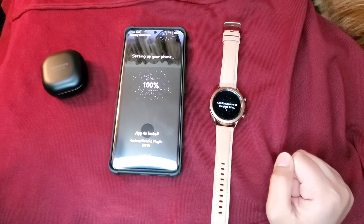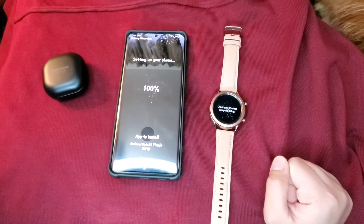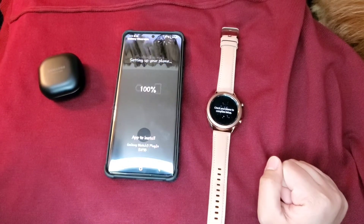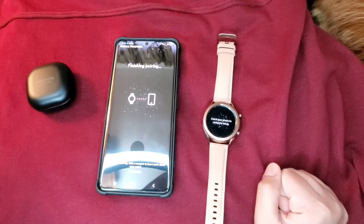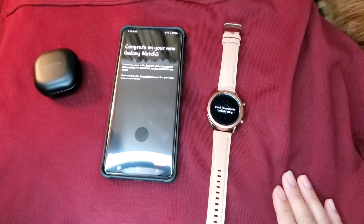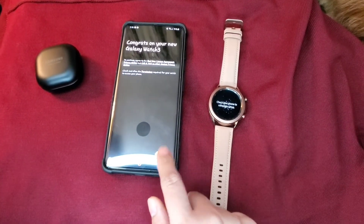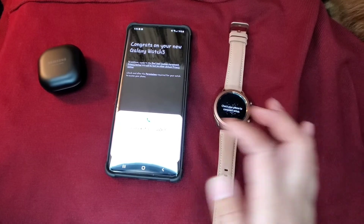100%. Now just wait a few minutes to finish up the pair. This won't take too long — probably just a couple minutes or three. Now, congrats on your new Galaxy Watch 3. Then click agree, then allow, allow.